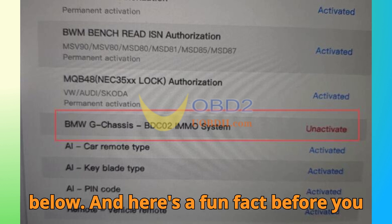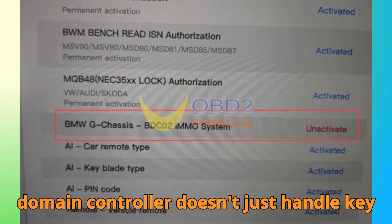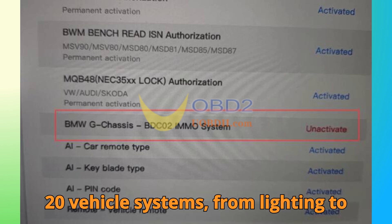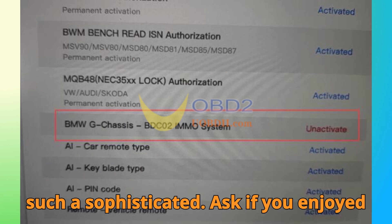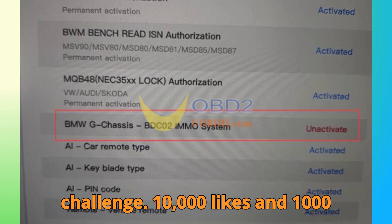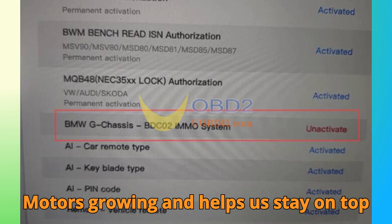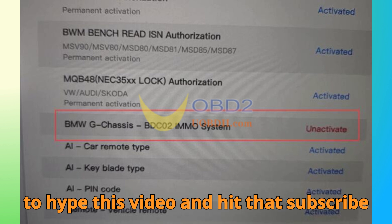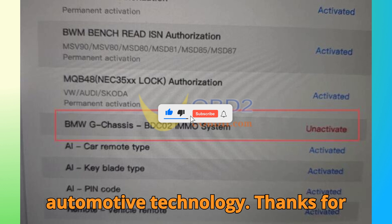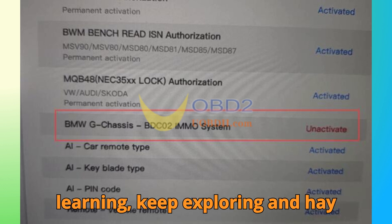Here's a fun fact before you go: did you know that BMW's BDC body domain controller doesn't just handle key communication — it also manages more than 20 vehicle systems, from lighting to comfort access. That's what makes cloning such a sophisticated task. If you enjoyed this breakdown, help us reach our challenge: 10,000 likes and 1,000 comments. Hit that subscribe button for more deep dives into automotive technology. Thanks for watching till the end, and as always — keep learning, keep exploring, and happy diagnosing.